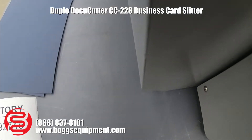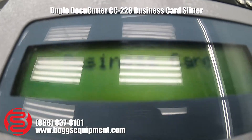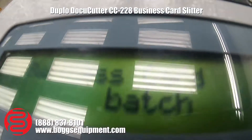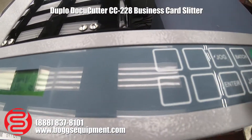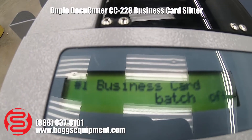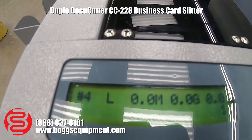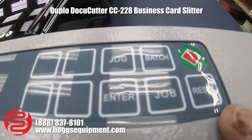There's a display, jog button, and batch button for setting batch counts in increments of 10 up to 50. The job button cycles through the jobs: business card, postcard, note cards, and two additional available spaces for programming custom jobs.